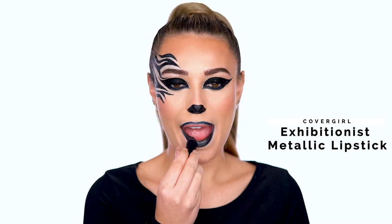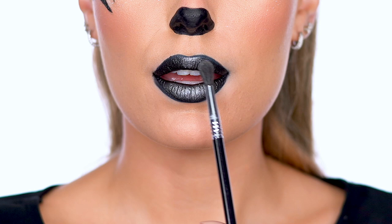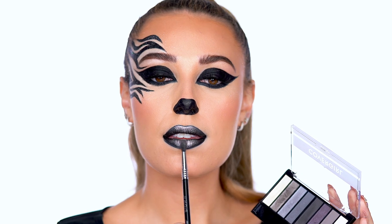Here I'm filling in the lips with a metallic black color. I'm using Exhibitionist Metallic Lipstick in shade Don't Tell. Ombre the lips using a silver shade from the True Naked Shadow Palette in Smokey, then add a little more glow with this metallic white shade.